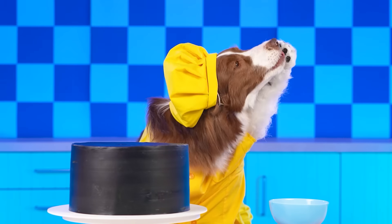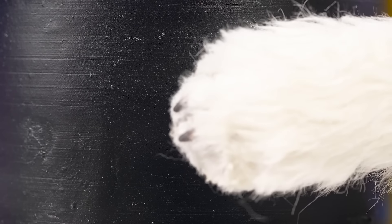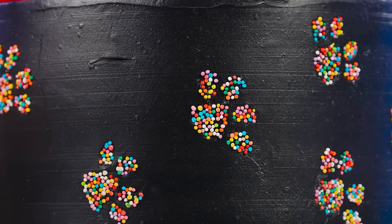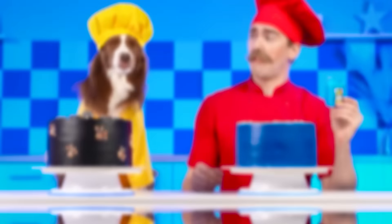Whoop, whoop! I'm amazing! Now we need some sprinkles! Look, it's just like my paws! And paws on top! Stop!